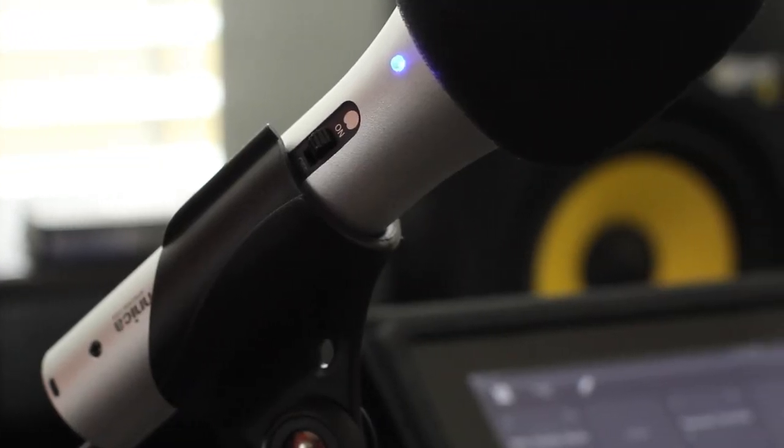The ATR2100 is typically a gain-hungry mic — it's a dynamic mic — but the 50 dB was enough to power it, and it powered it cleanly. That's the key.